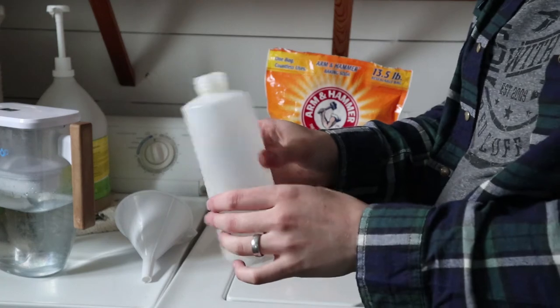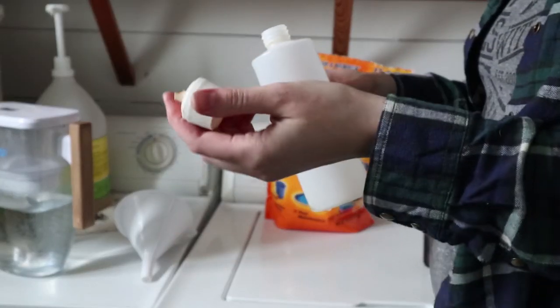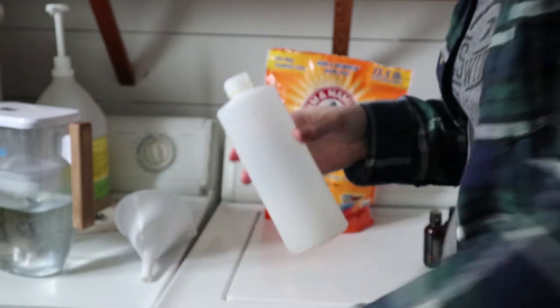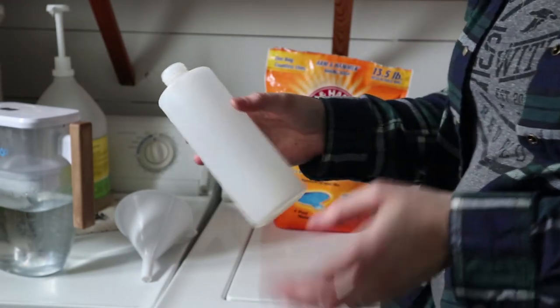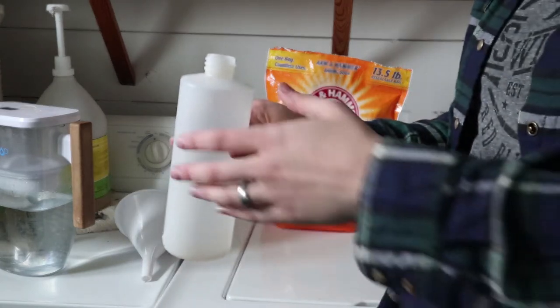I actually keep my mouthwash in this little plastic squeeze bottle. It has a top that you can just squirt the mouthwash right out of, which has worked really well for us. I just keep reusing the same bottle. This is a 16 ounce bottle and I'm going to fill this up with water.